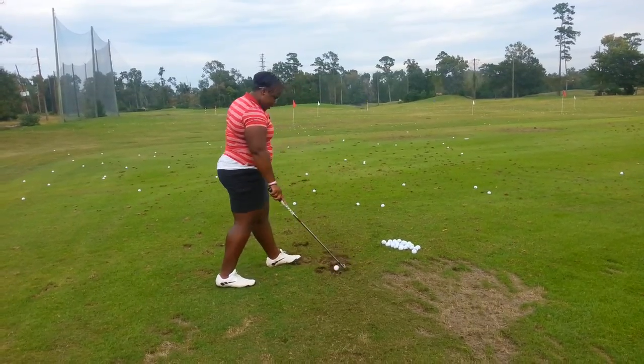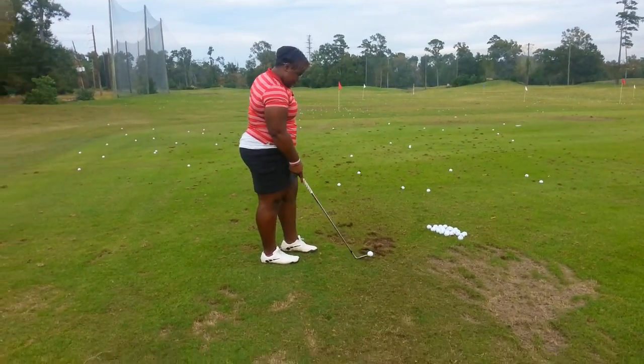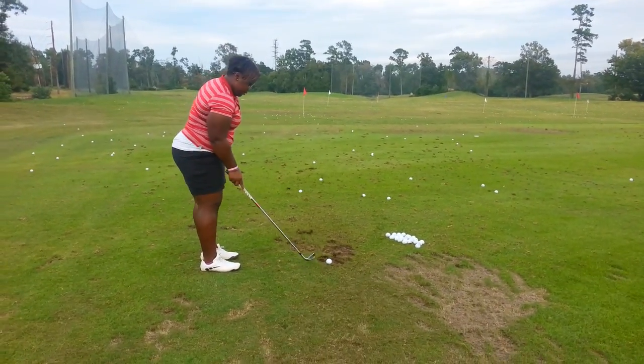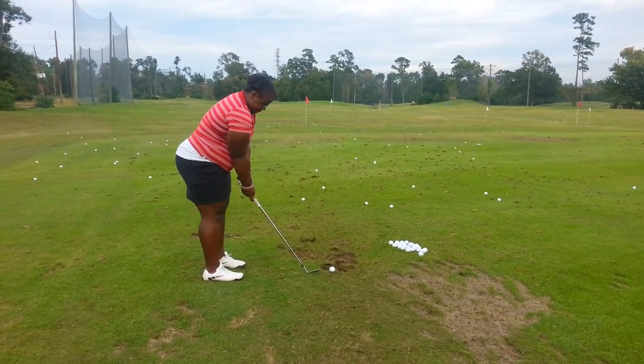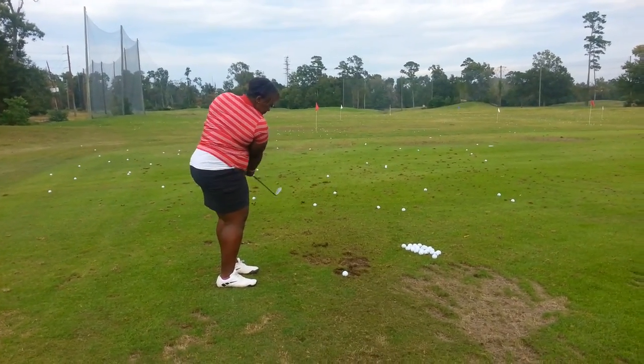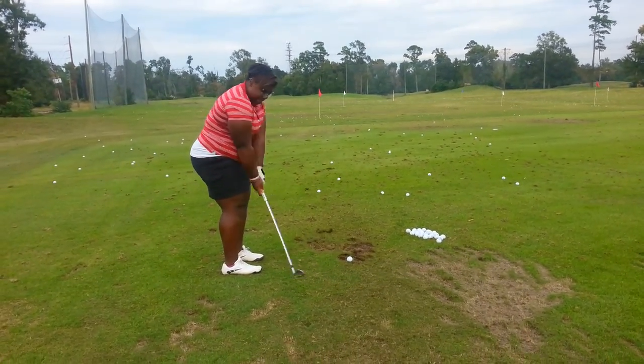Just a little drill. Feel the low and around. Keep the club low on both sides of the back — without the ball. No hinge yet. Just feel like you're arcing it. Now add a little hinge, just a little soft hinge.